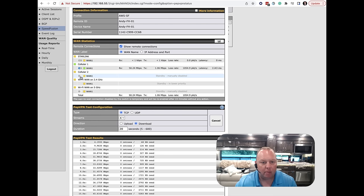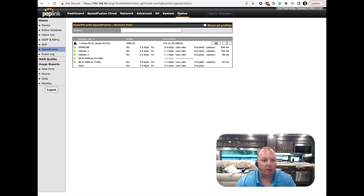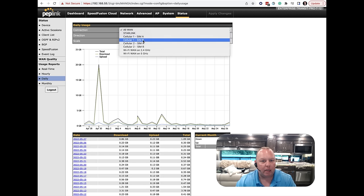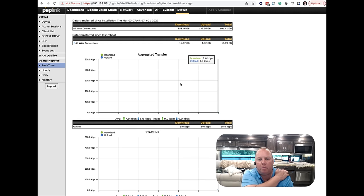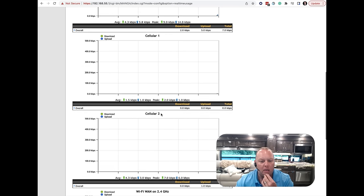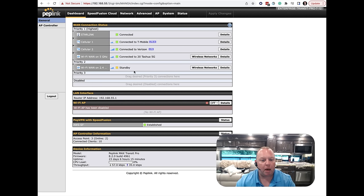I'll go ahead and re-enable all connections. One more thing I love about this setup: the usage reports under the Status tab. I can view daily, hourly, or real-time data usage by SIM card or WAN connection — total gigabytes up and down by day, by hour, or in real time. The real-time view lets me see aggregate transfer across all connections and then drill down to Starlink or each individual modem to diagnose problems. That's a quick overview of the dashboard and why a multi-WAN router is such a powerful central command center for reliable mobile internet.